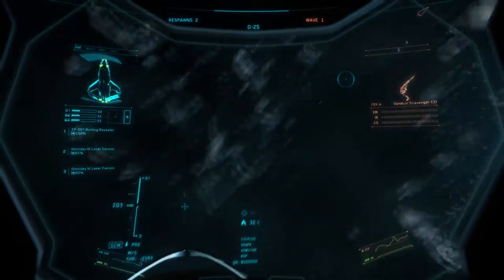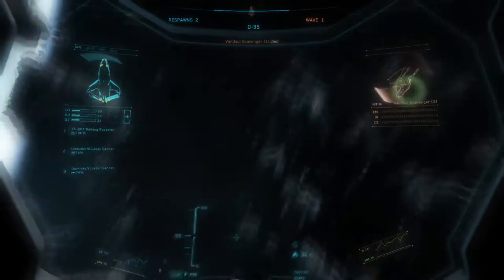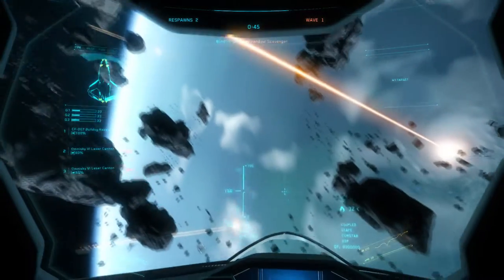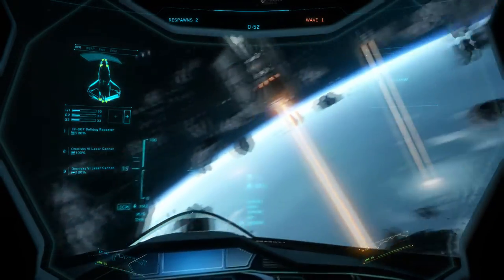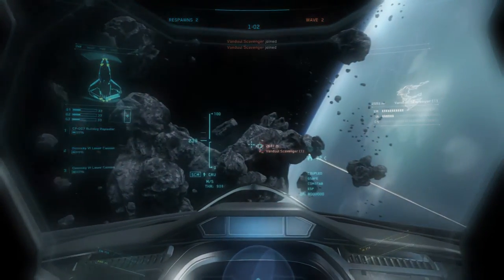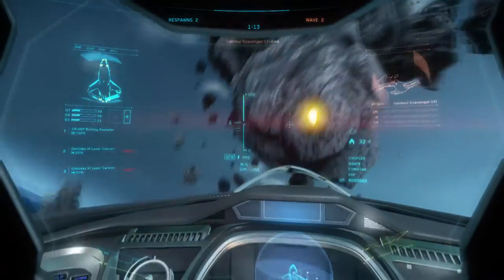Looks like I'll have to lock these weapons in. There we go. Wow, these weapons have got some fire to them. Definitely don't have to worry about anyone running away from me with this thing. The damage is actually really good. Seems like the Omnisky cannons use a lot of power though — seems like they're going to overheat really quick, but I could be wrong. It's a very maneuverable ship, which for a racing ship is to be expected.